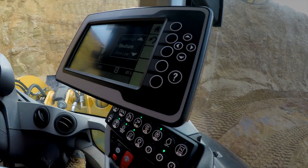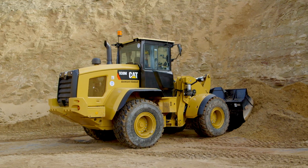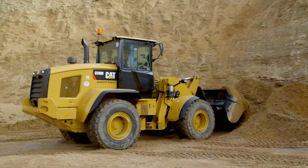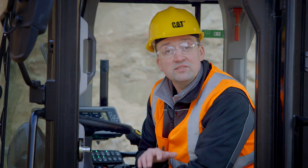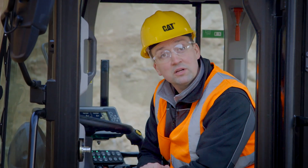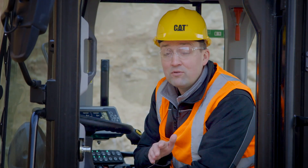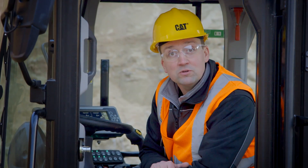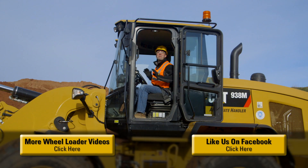So I can dial that back to the medium high setting and finish my dig cycle now that I've got that Rim Pull refined relative to my application. With just the touch of a button, we can set the M-Series small wheel loader up to do the work for us — matching the wheel torque to the underfoot conditions, maximizing tire life, maximizing performance, keeping your owning and operating costs low, and making the M-Series small wheel loader the right choice for your business. The M-Series small wheel loaders have been packed with features to help you and your business be successful.